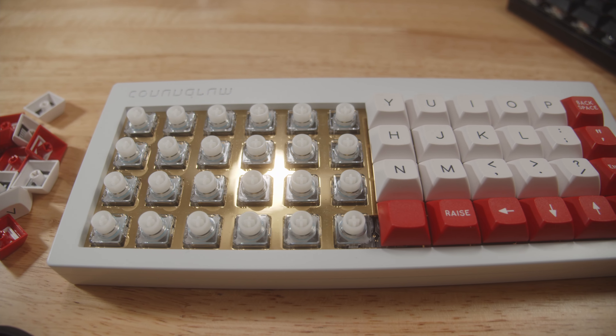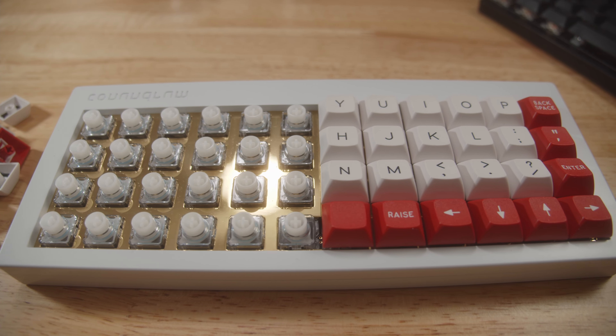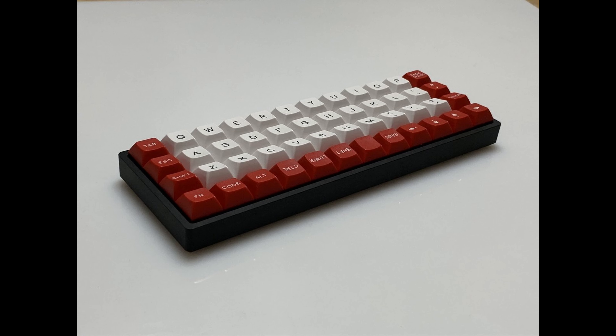Now let's talk about the Conundrum. 40% ortholinears — those two words make people think of the dank... I mean the plank. But where do we start?